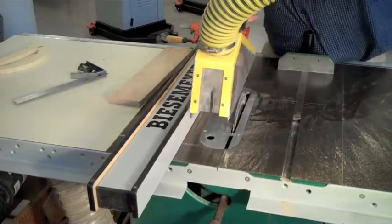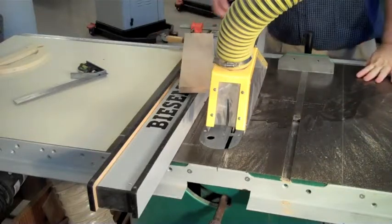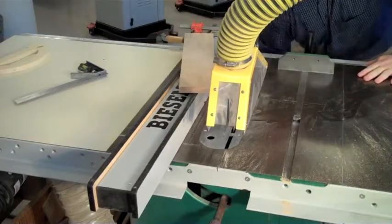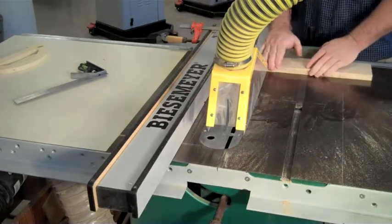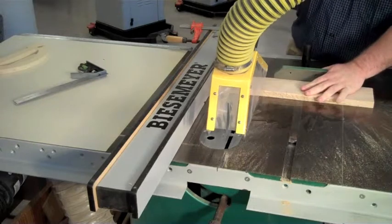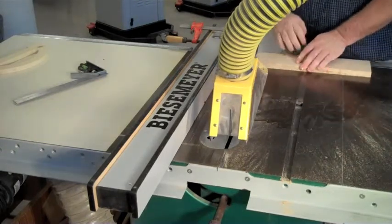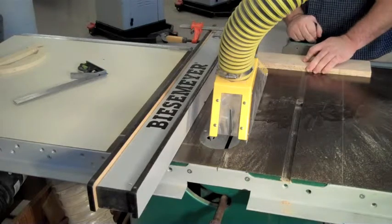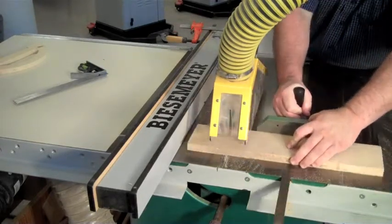You are now ready to perform a dry run. During the dry run, make sure the wood being cut is completely off the stop block before the wood makes contact with the blade. This will help prevent the wood from binding.